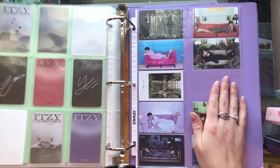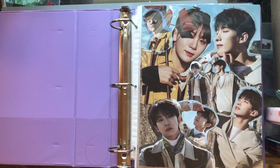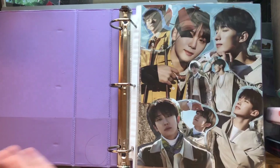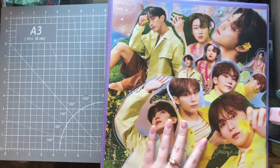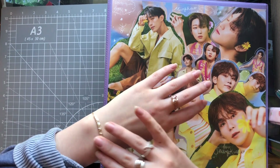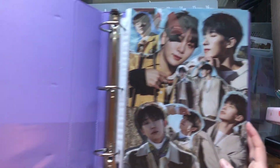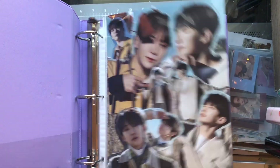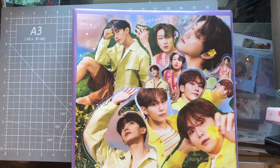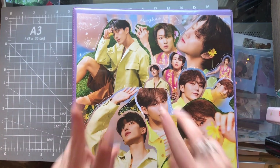That is everything for my miscellaneous binder. There is plenty of room to grow in this, which is good because ATEEZ and TXT are having a comeback and they will both live in this binder. Now that I've come to terms with just collecting what I want and don't feel the need to finish every collection, I am much more excited about this binder in general. One day this will probably end up being just a SVT binder, because now that I've decided how I'm collecting I'll probably be much more on top of it.